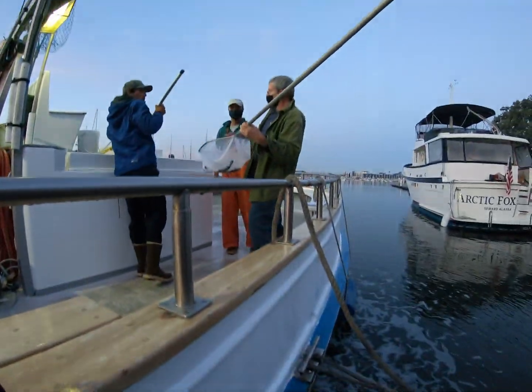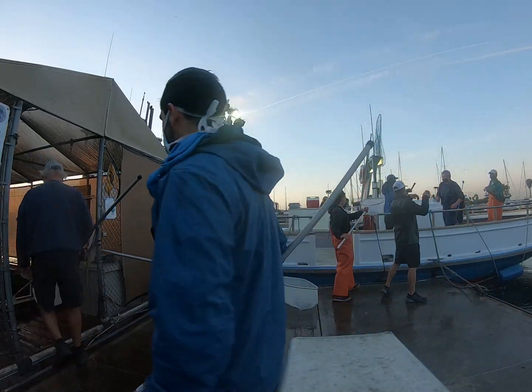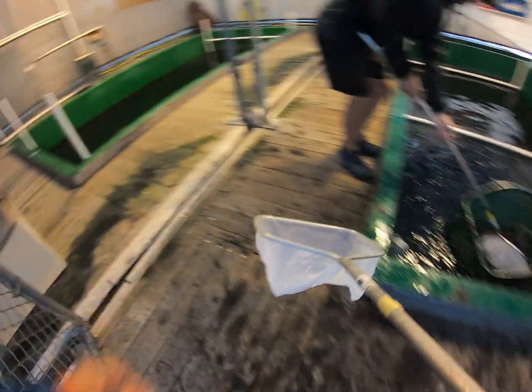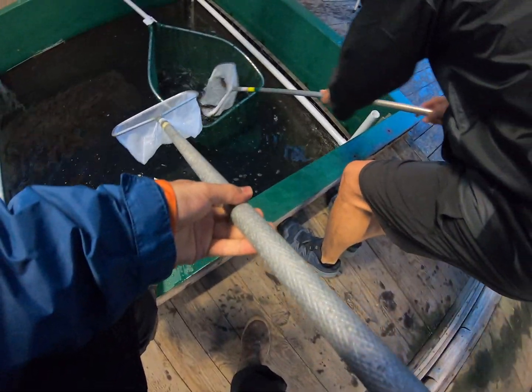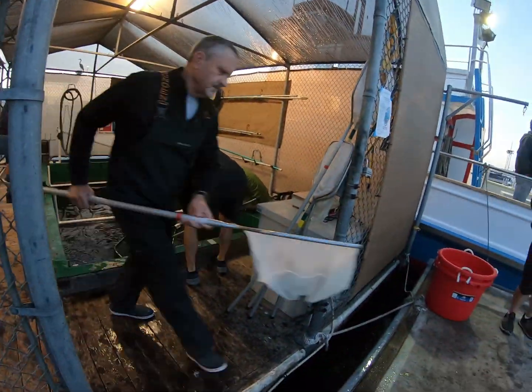Fish counting begins as nets are brought over: two, two, three, two. Success!